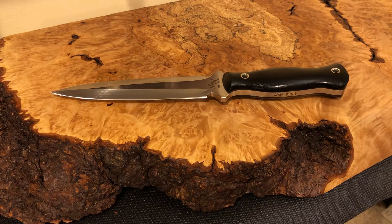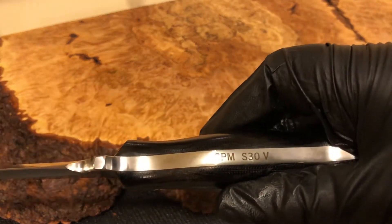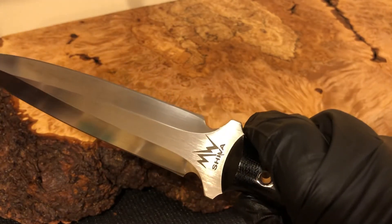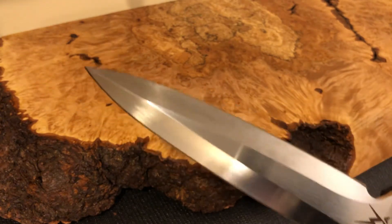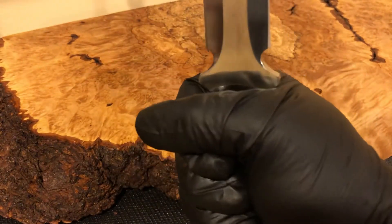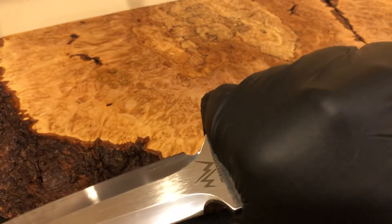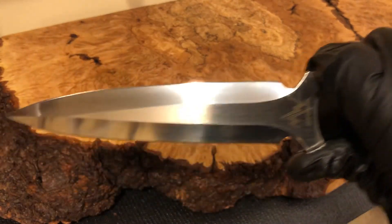Hi everyone, welcome back. This is Quiet Joe, and this is the Merk Works Double Dagger. It's CPM S30V steel — I'm not even going to try to pronounce that name. It has a great feeling handle, though I think my hand might slip off of it right here.